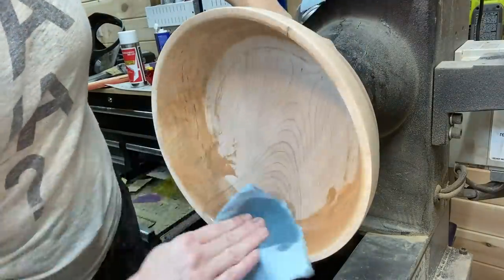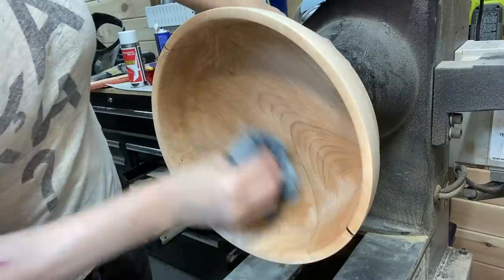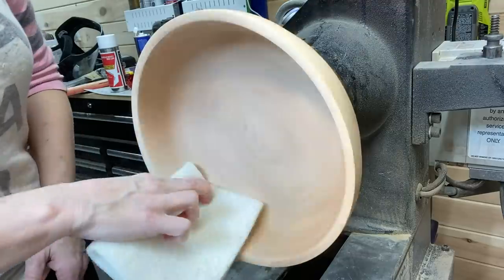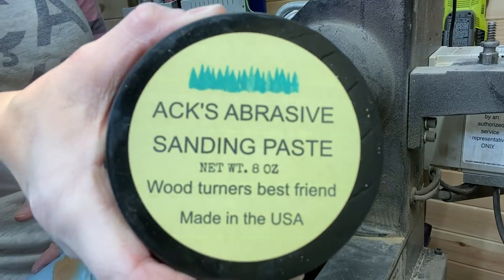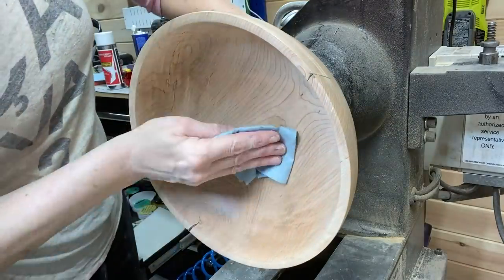This is the sanding sealer. I've gotten a lot of questions about the sanding sealer I use — I use the Zinsser brand. I also mix in denatured alcohol: it's 60/40 — 60 sealer and 40 denatured alcohol.